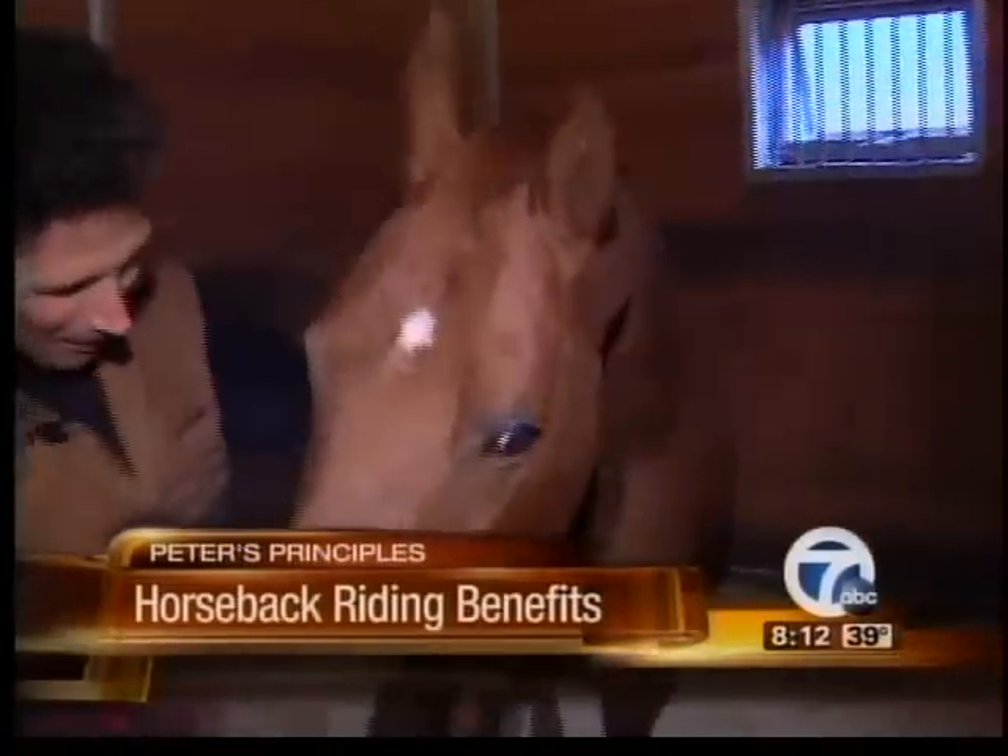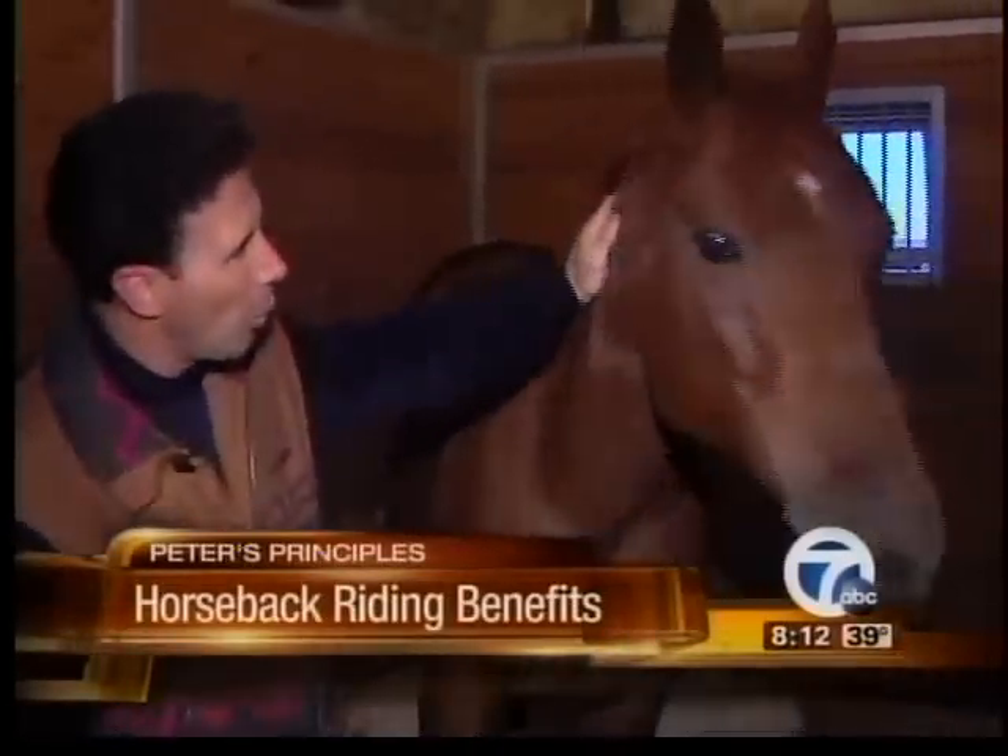This is my appendix horse. He's part thoroughbred and part quarter horse.